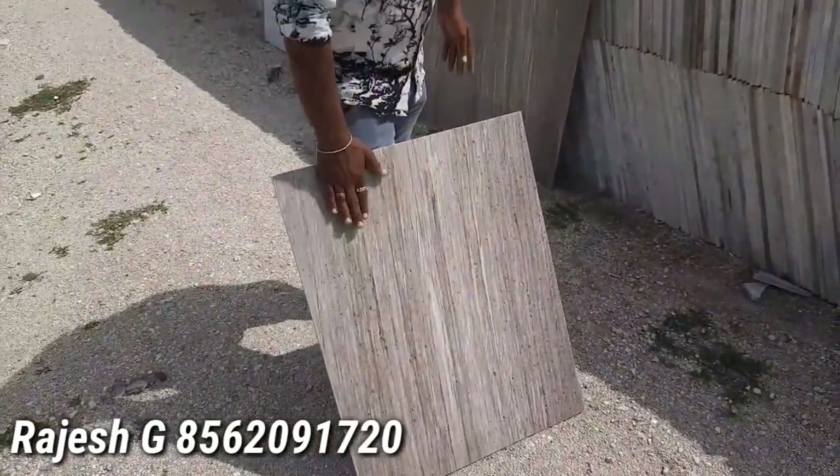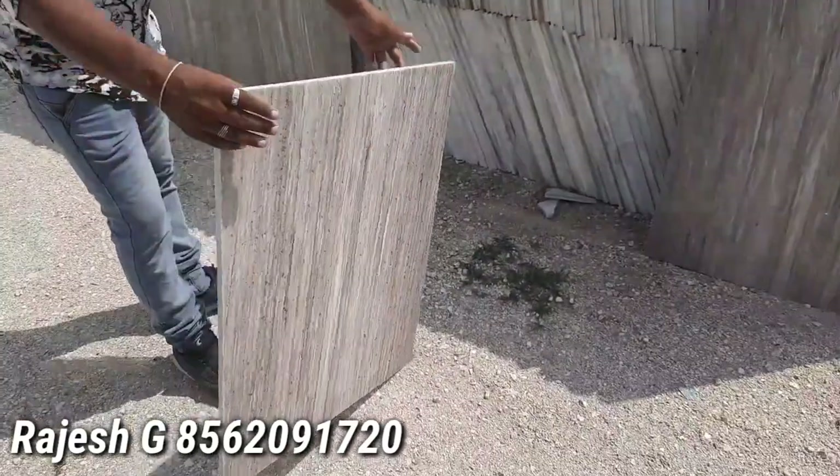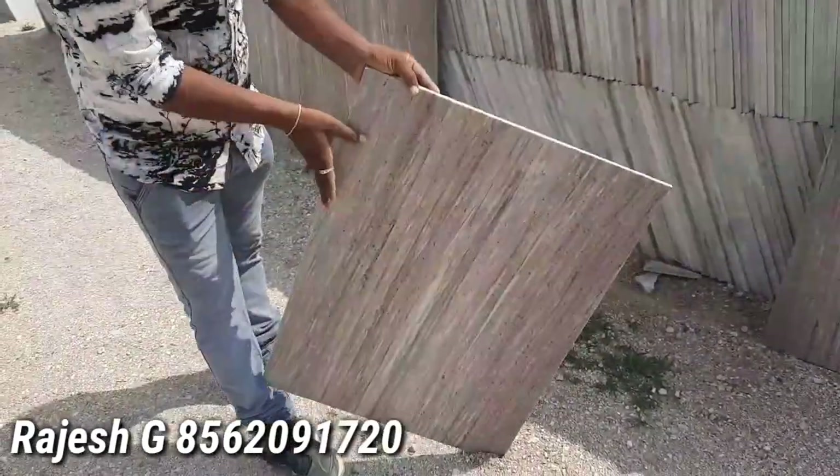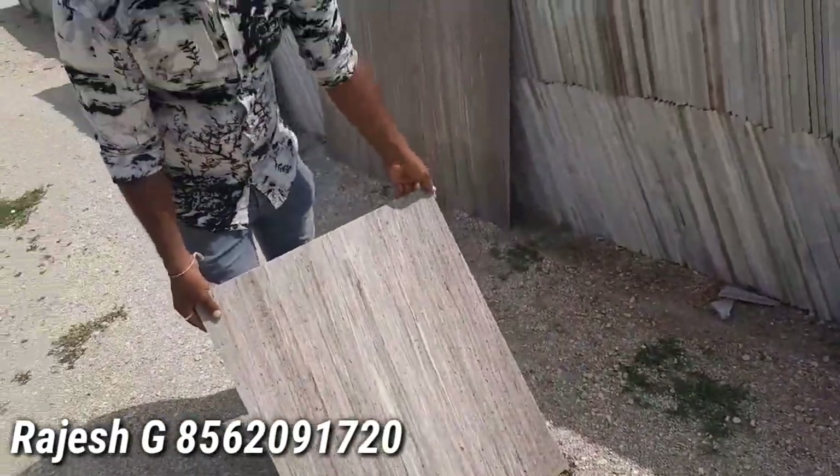It is a very rough and tough wood. It will be a fresh wood. You will see the water at 16 rupees. The polish wood will be seen as well. After the polish wood will be seen as well. This is a very good finish.